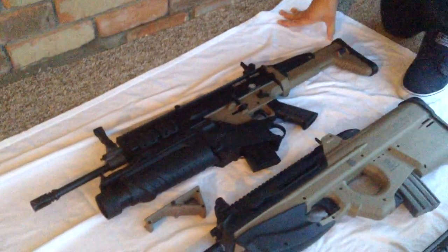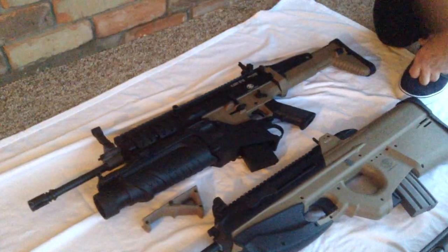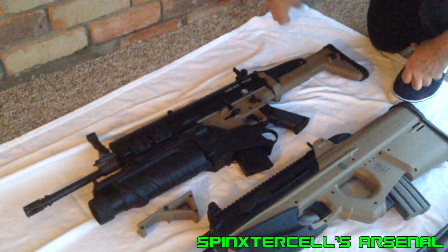Welcome to the 2014 edition of the Arsenal video. First, we'll be going over my arsenal, and then we're going to do a Zodiac's Arsenal.